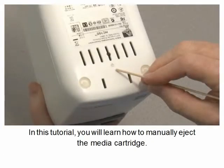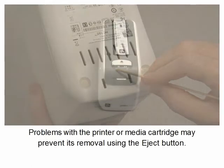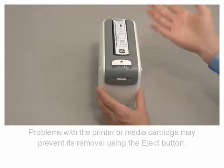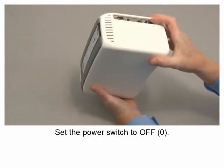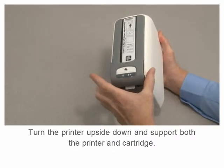In this tutorial, you will learn how to manually eject the media cartridge. Problems with the printer or media cartridge may prevent its removal using the eject button. Set the power switch to off, unlatch the upper cover.